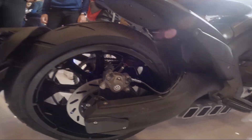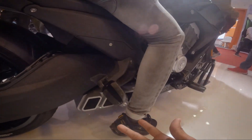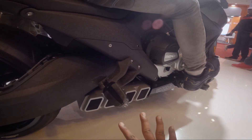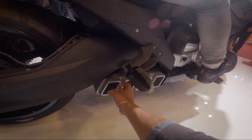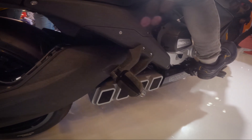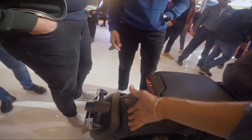Here you have Brembo braking — you have to see the brakes. Here you have dual barrel, triple barrel, four barrel exhausts. This model is called BD7-2.